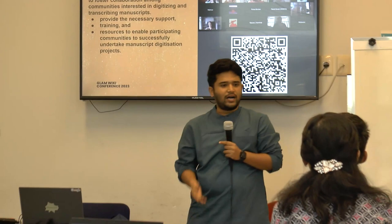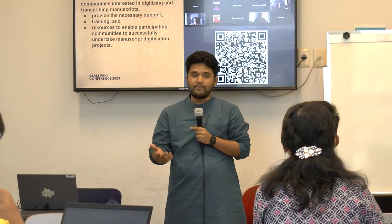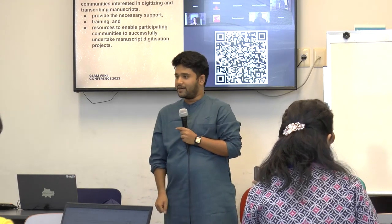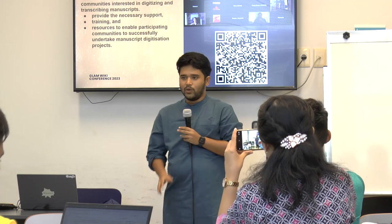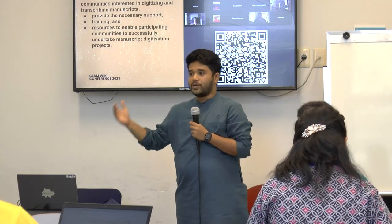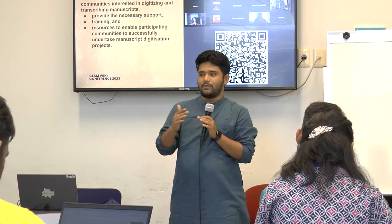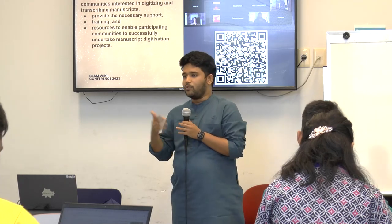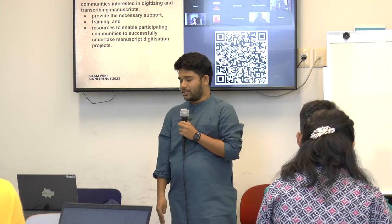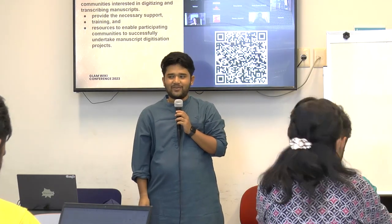We put out a call for applications in July and were overwhelmed by over a hundred responses in the Learning Partners Network from community members interested to be part of a Wikisource manuscripts cohort. From those hundred-plus interests, we selected twenty-two community members with whom we started a cohort to provide necessary support. We had learnings from Indonesia about what is required for successful manuscript digitalization — including presentations on how digitalization works, how to preserve manuscripts, how transcription works, and even how to apply for a Wikimedia Foundation grant to start your own manuscript digitalization project. Luckily, we have Alice and Itesh here who are part of the current cohort.